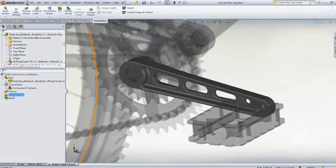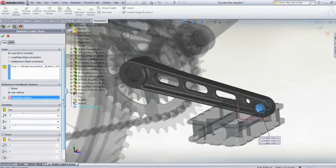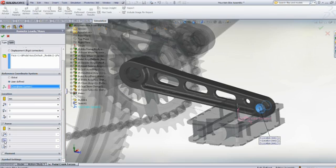With its easy to use, powerful capabilities, SolidWorks Simulation is the ideal tool to improve the service life of a bicycle using a stress and fatigue analysis. Let's concentrate on the pedal crank.